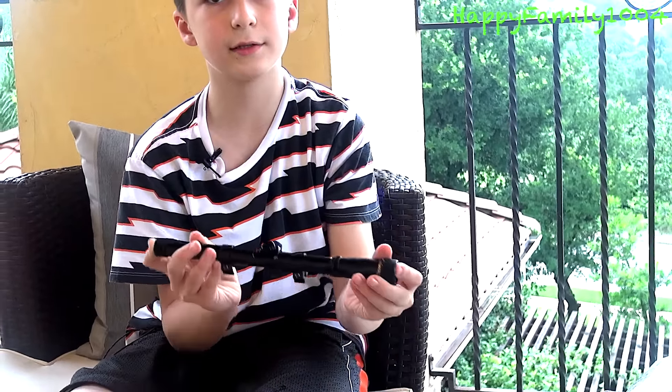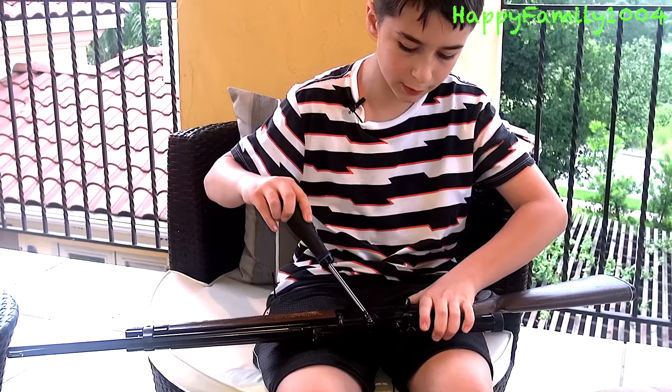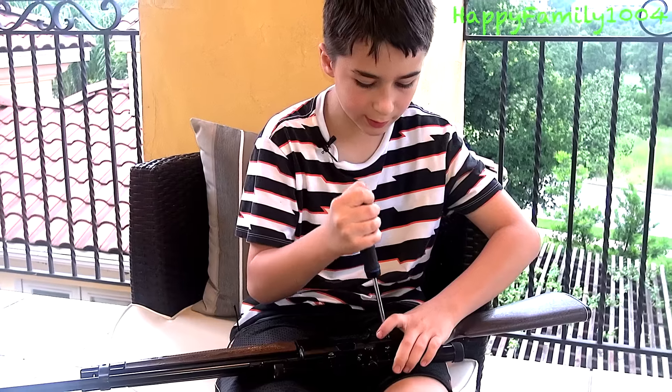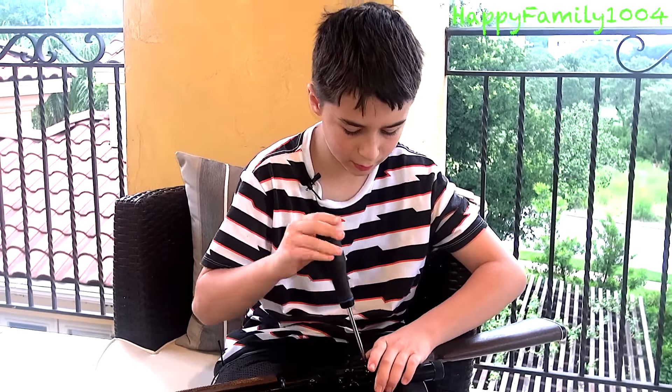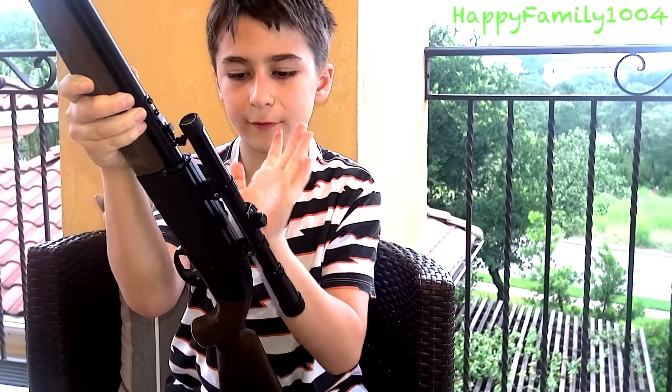Let me get a screwdriver. Once you have the scope where you want it, you're just going to take your screwdriver and tighten the screws. Once you've done that, you have assembled your rifle.